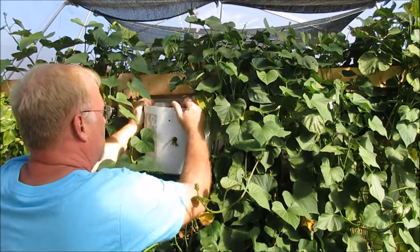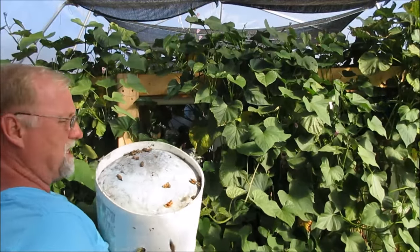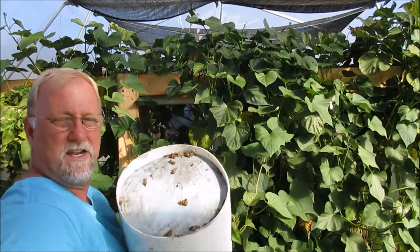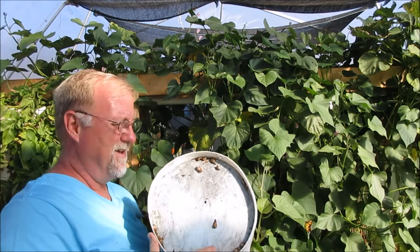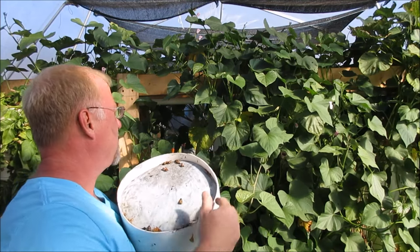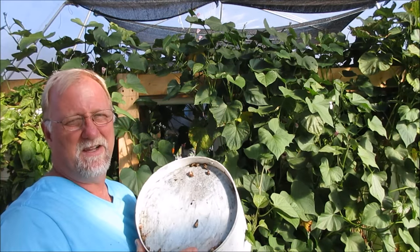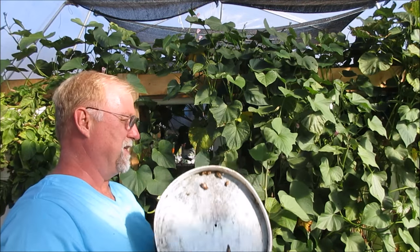All right, there we go. We're going to take this pot. It doesn't feel real heavy, so that kind of concerns me. I haven't looked at one yet. As you can tell they're all here — there's like four wide, four high, so 16 containers of sweet potatoes.